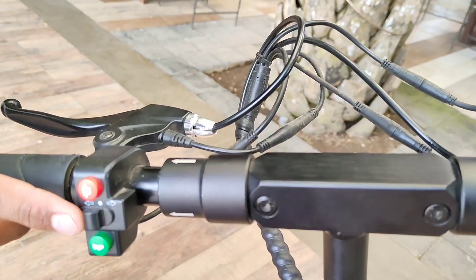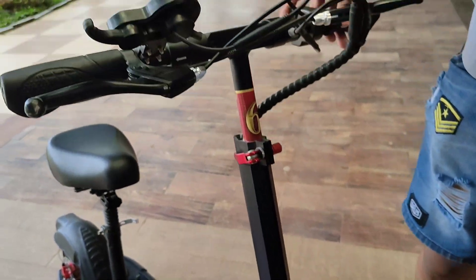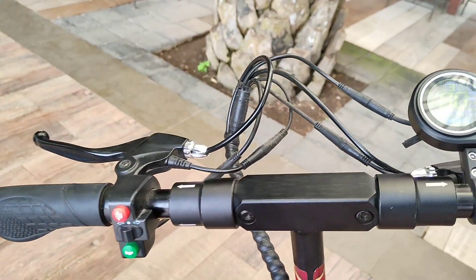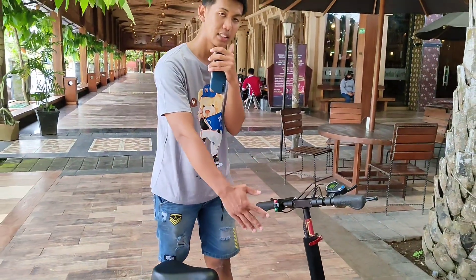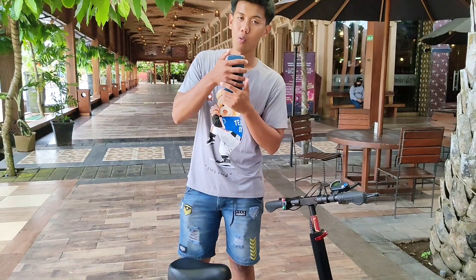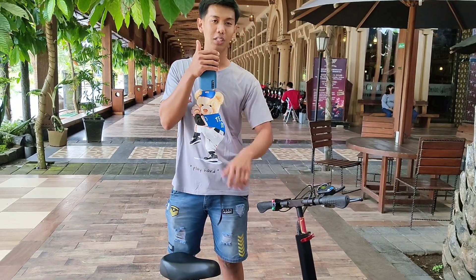Ada juga seat kanan, ada suaranya juga loh guys. Tapi lampunya sudah dilepas sepertinya. Ini AutoPAD. Skuter listrik AutoPAD ini dijual dengan harga sekitaran 5 juta sampai 6 jutaan. Jadi buat kalian yang punya uang lebih di tabungan, bisa untuk membeli ini dan bisa kalian rentalkan guys.